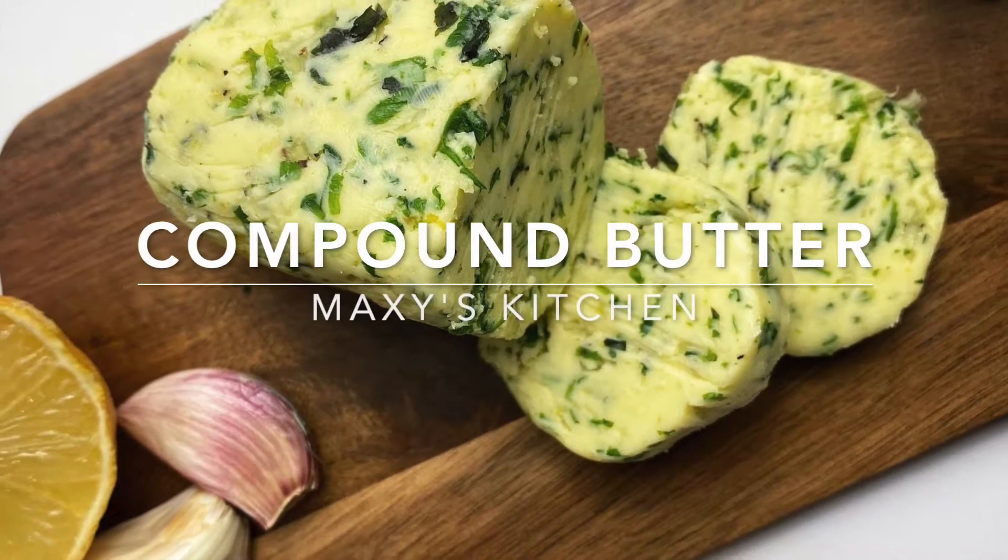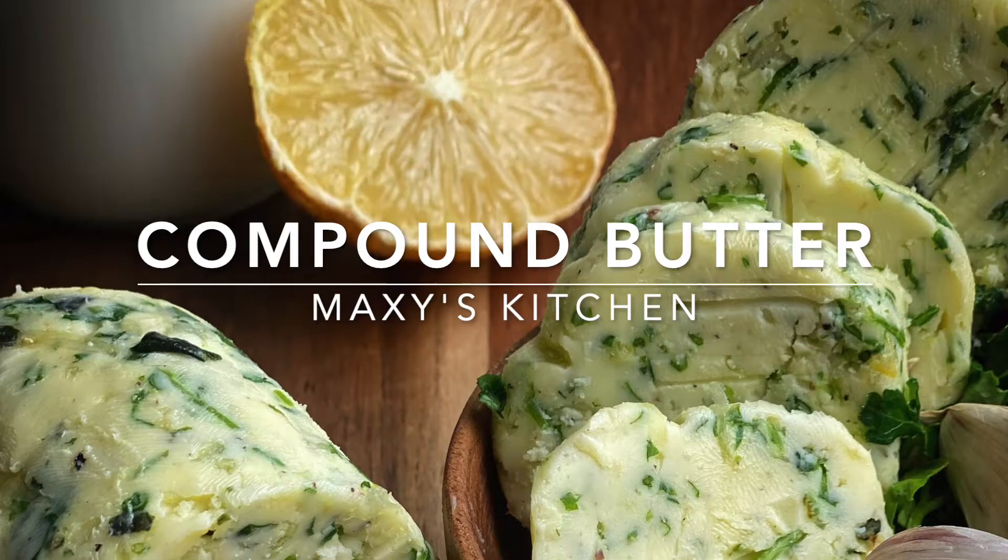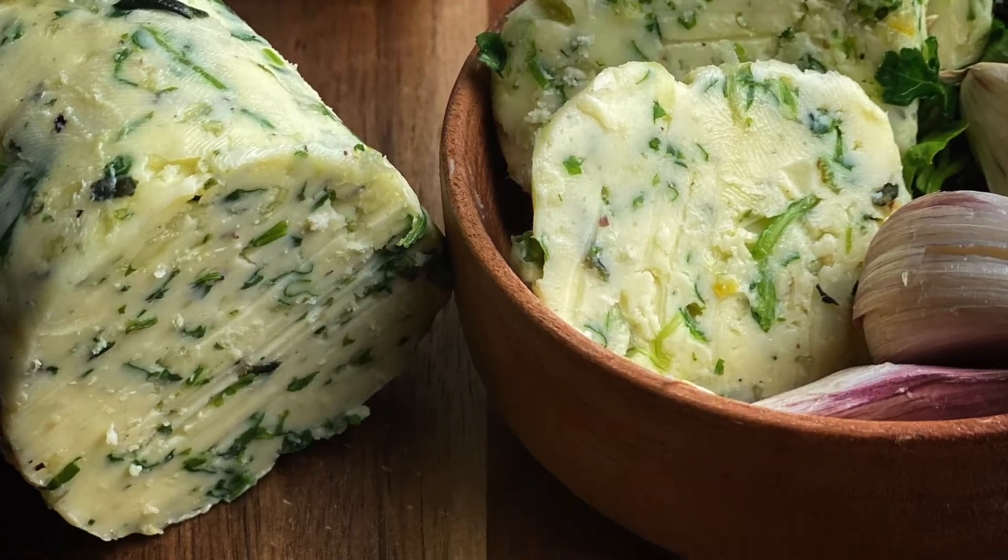Hey guys, welcome back to Maxi's kitchen. Today we're going to be making compound butter. I can't wait to teach you how to make it, so stay tuned.